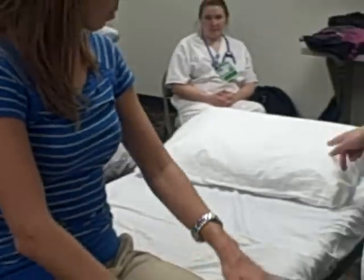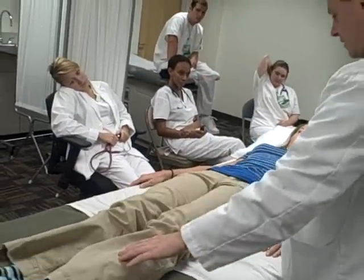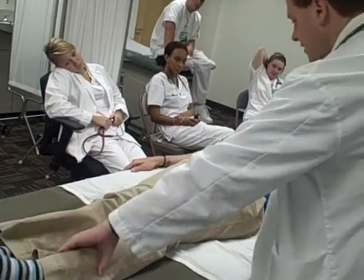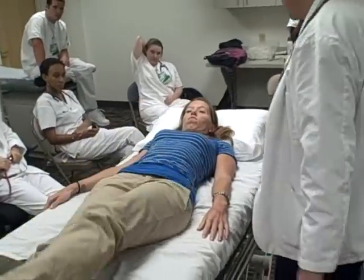If you could lay down for a minute, we'll do the hip — flexion, extension, abduction, adduction, internal rotation, external rotation. Of course, I'll do the same thing on the other hip.